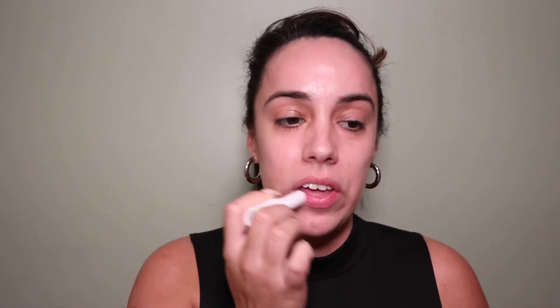Now that my hair is pulled back and out of my face, let's get started. I'm going to begin by using the Morphe 2 lip scrub to get rid of any dry patches. Oh, this feels very nice — I actually feel the scrubbing in here. I actually like lip scrubs that come like this because they're so much easier to use than the ones that come in a little tub where you have to use a spatula.